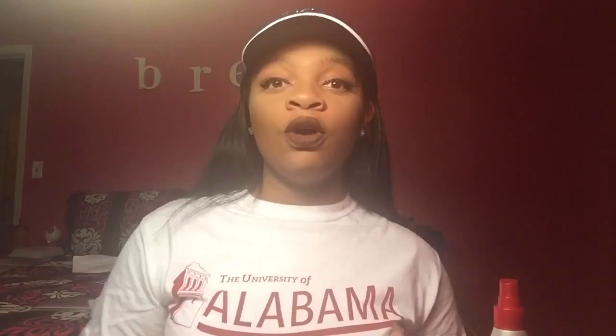On my lips I have Colourpop's Limbo — it's a brown color. This is the final look! I hope you guys enjoyed this video. Please don't forget to rate, comment, and subscribe, and leave suggestions below on what type of videos you want to see from me and Ken. Love you guys, thanks!